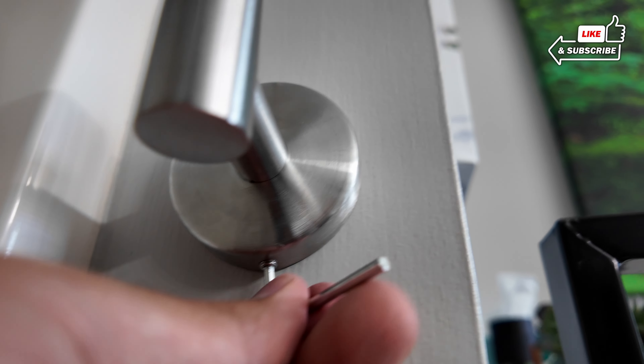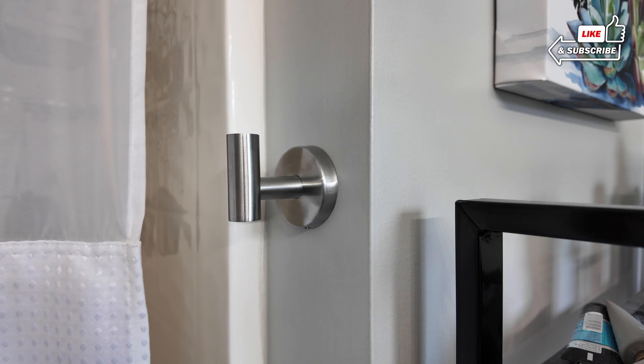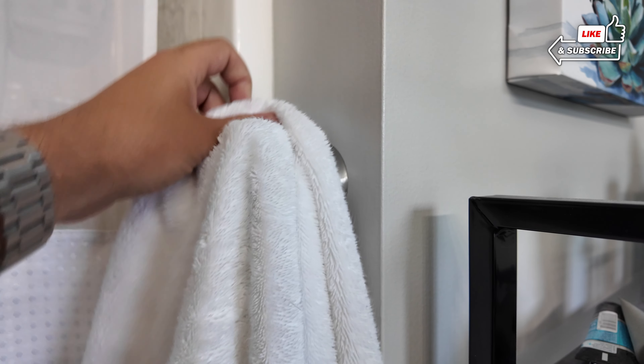Once you've got that screwed on and tightened up you are good to go. This is a really big upgrade from what I was using before — it's nice and snug on the wall and this is not going to come off.